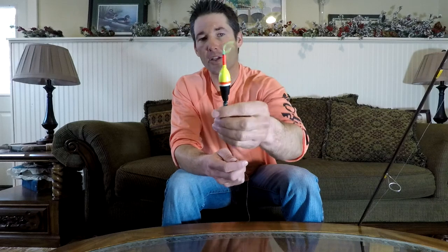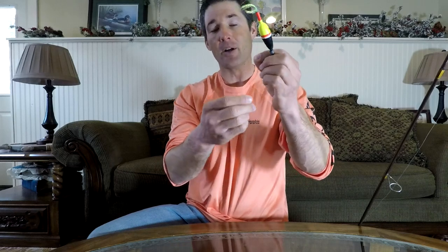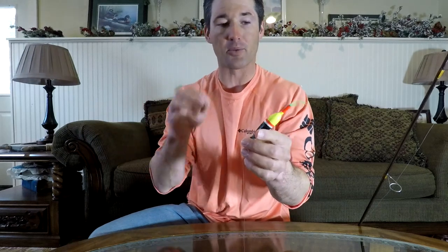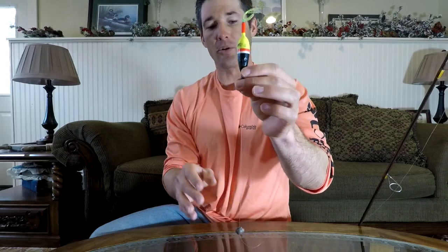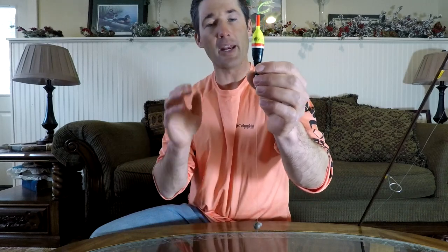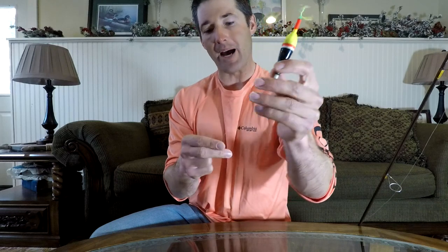To fix that, you want to cast to your spot and start fishing right away. Get a little bit bigger slip bobber than you think you need, so you can put on a much bigger split shot than you think you need. When you cast out, that heavy split shot drops right down, pulls all the line through the slip bobber with no problem, sets it up nice and vertical so your bait is presented at the exact depth you set the bobber stop.